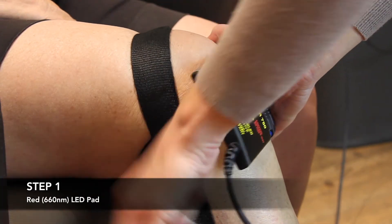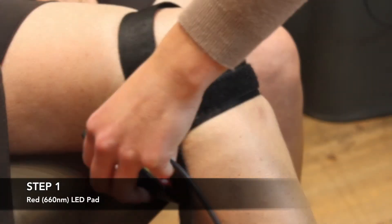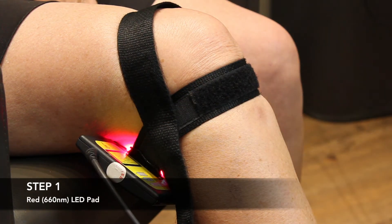A typical knee treatment includes three placements: the inside, the outside, and the back of the knee. The exact placements will vary based on the particular condition being treated.